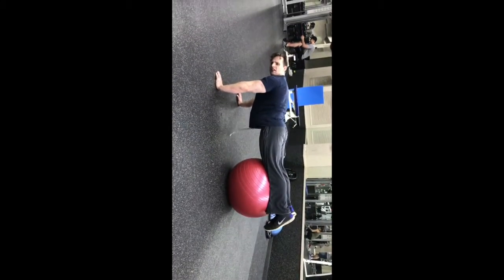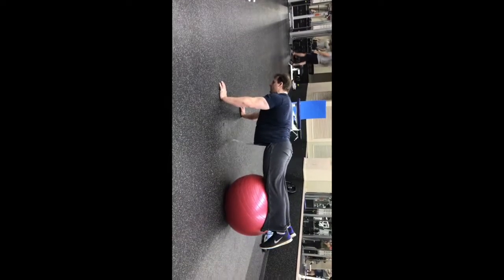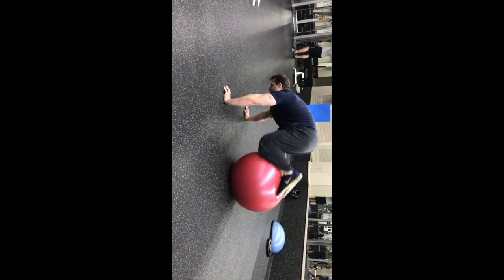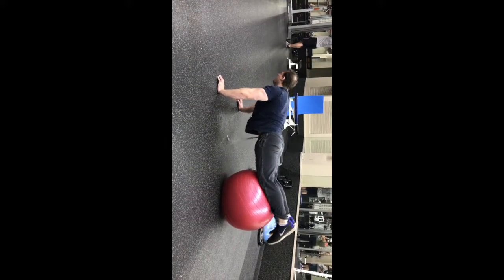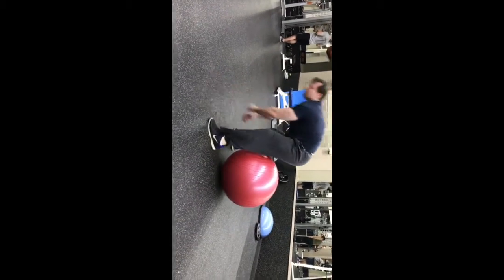So here's what you do: put your hands firmly on the ground, place your feet on the exercise ball, raise your hips and keep your back straight. Slowly bring your knees in — tuck them in towards your arms — pause, then extend your legs back to starting position and repeat.